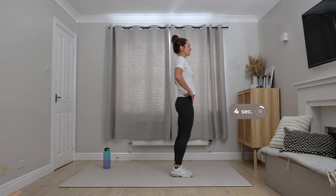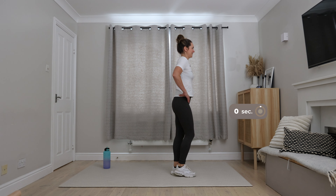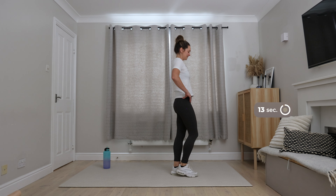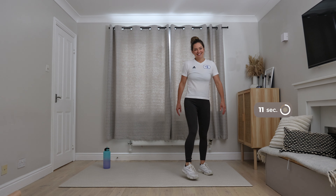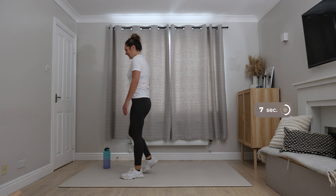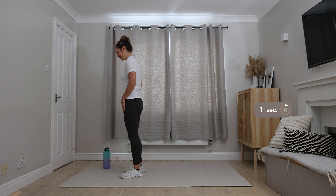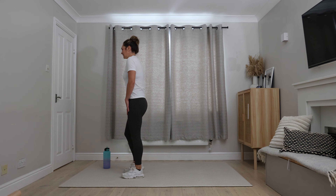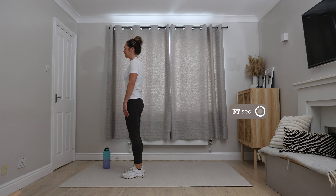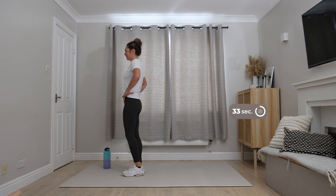Doing really well. After this we've got one last set — just repeat all three exercises one more time. Grab a drink if you need to. We are ready for those backward lunges. Last three exercises. Let's do it. Hands on your hips or by your side, 90 degree angle at the knee if you can. Remember to stay with a static lunge if you need to.